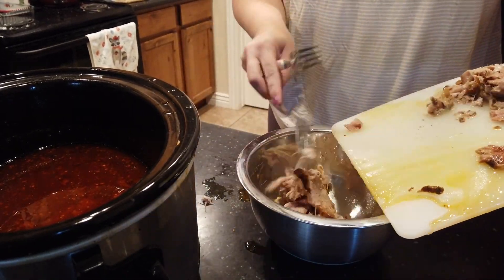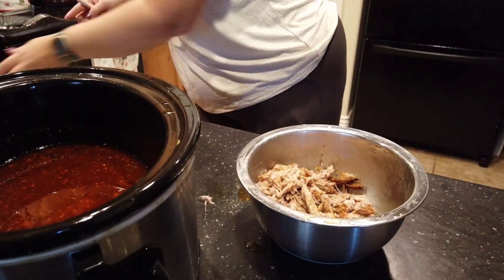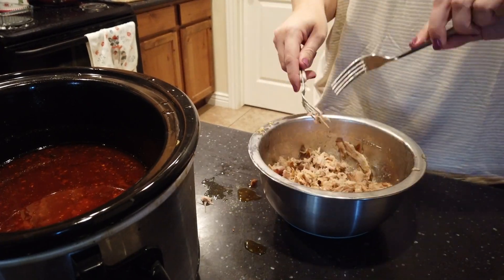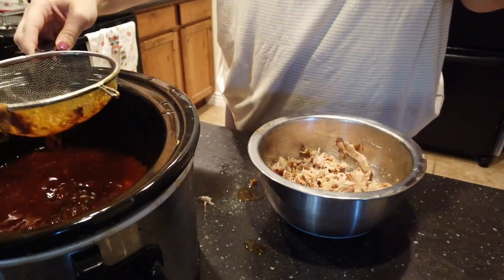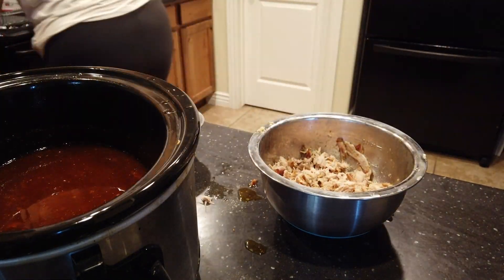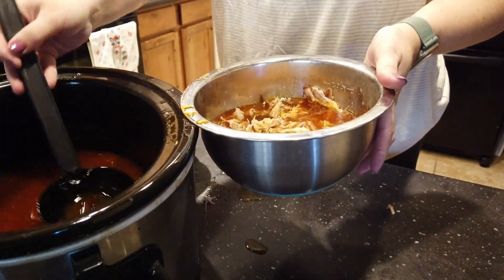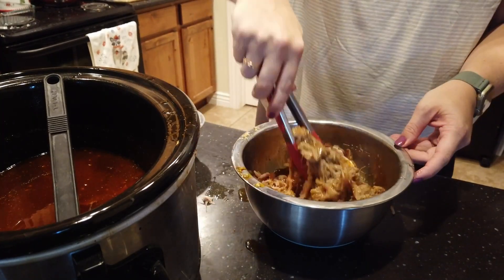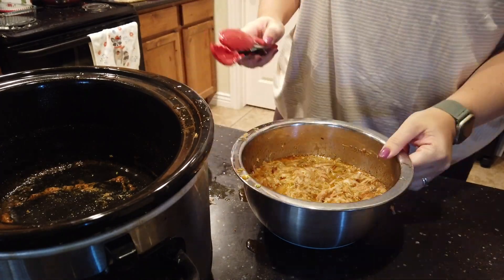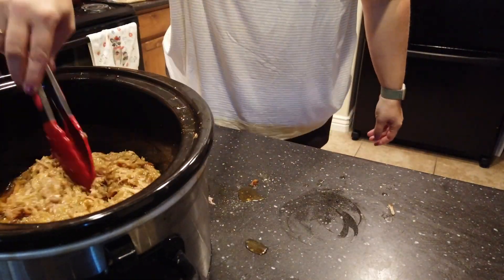I go through and strain the liquid to make sure any other chunks are out of it. Then I'm just going to add a few ladlefuls of the juice and sauce to mix in with the pork so that it can sit for longer in those juices — just adding a little bit. You can mix it in and add as much as you want to get the consistency you like. Then I'm going to drain the rest of the liquid and transfer the pork back into the crockpot and keep it on warm until we are ready to eat.